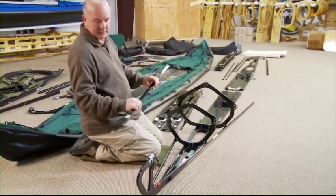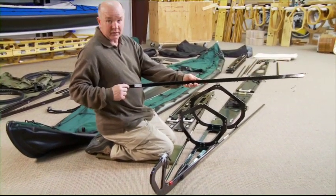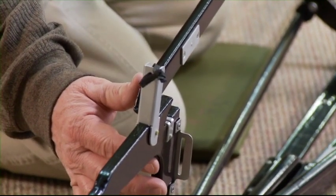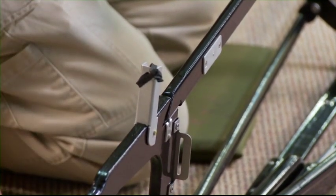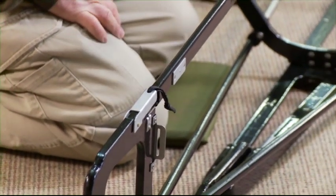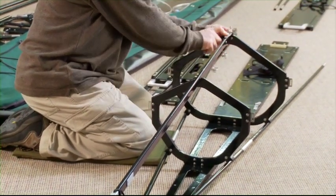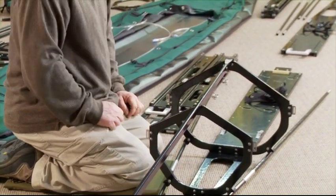Next, take the bow deck bar — it also has the number one touch code on it. Slide this deck bar in from the side, just like that, and the deck bar cap goes down over the top of it.